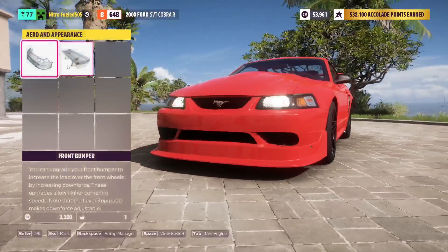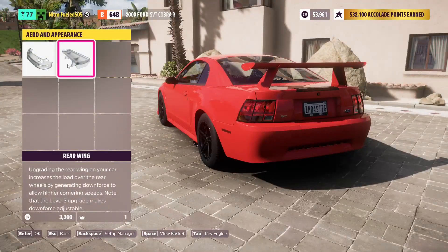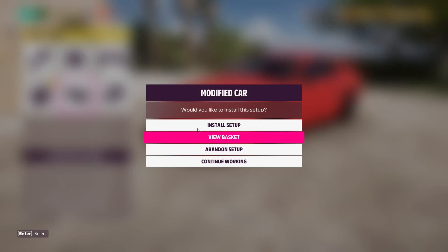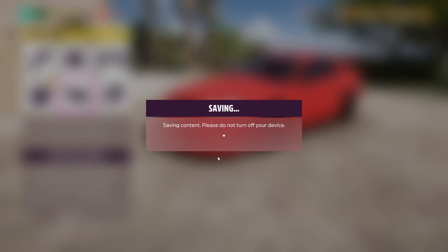As far as aero and appearance, I think none on the front, and we can go — I think we should keep the spoiler. Install the setup — yeah, and that should be good.